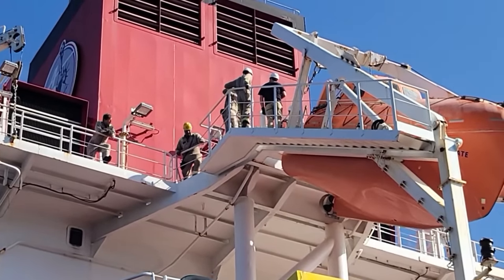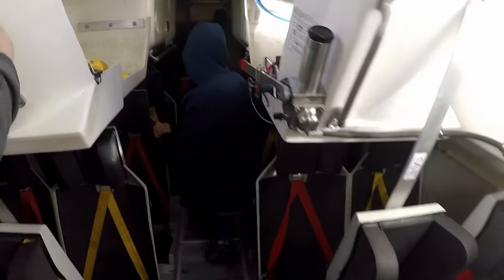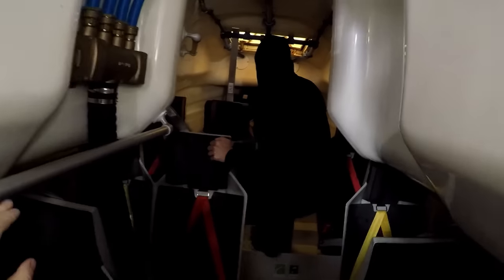We also load some crew members in the boat — not because we sold tickets to an awesome ride, but the boat has to be weighted properly. If there's not weight up forward by the bow, the boat won't launch properly and people can get hurt.